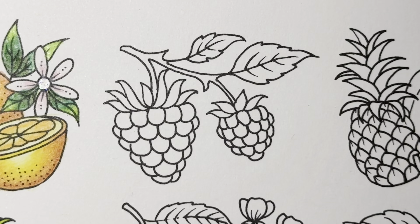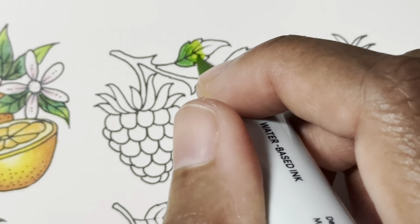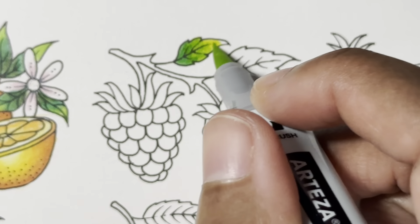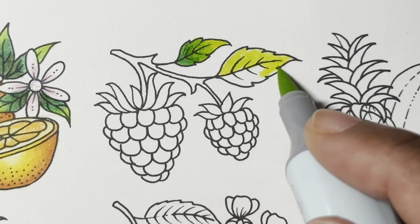Here we go, let's do dark to light first. These are a bit firmer than the other ones. Oh my word — if you ever wanted to blend with water-based markers, I think this is it right here with these two. Now let's try light to dark.